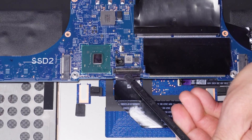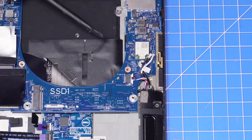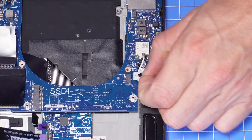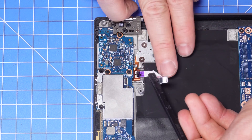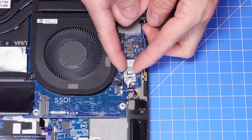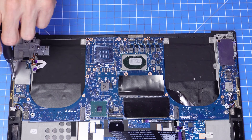Disconnect the motherboard cables using a plastic scribe to unclip them where needed. I typically reference the Dell owner's manual when performing these repairs, but there's no one way to do it. And if you have a better way or a way that worked for you, let me know down in the comments below. Finally, unscrew and remove the motherboard.